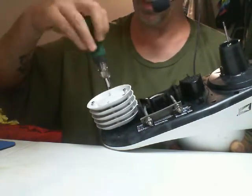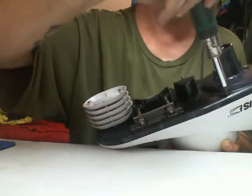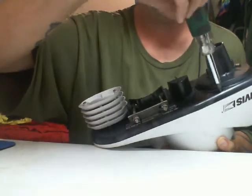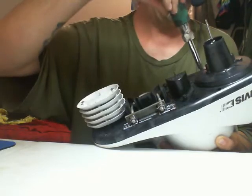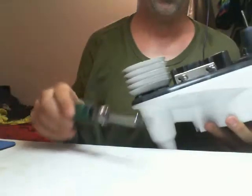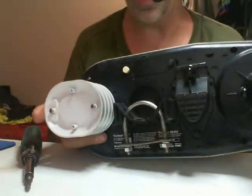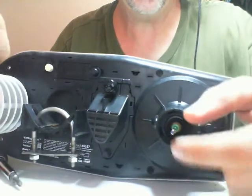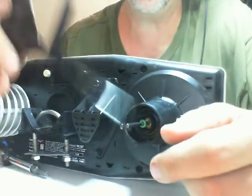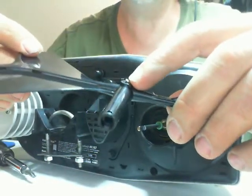Don't put them on so tight that you crack the cover — because it has happened. The ones closest to the wind direction sensor are kind of long and take quite a bit to bite. Now we've got all four bolts back in the cover. When you put the wind vane back on, the first mistake I made was lining the notch up with the set screw on the vane — that's wrong. The correct way is the notch goes away from the set screw.